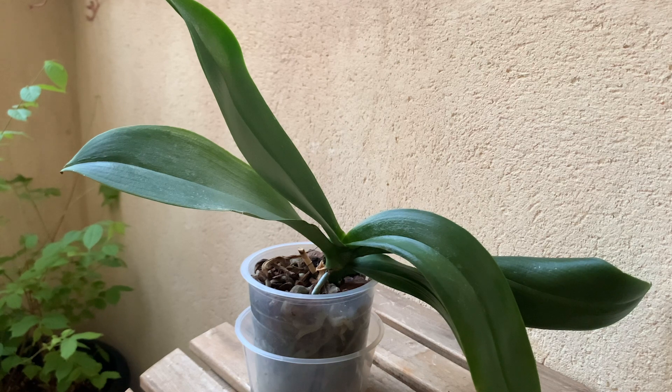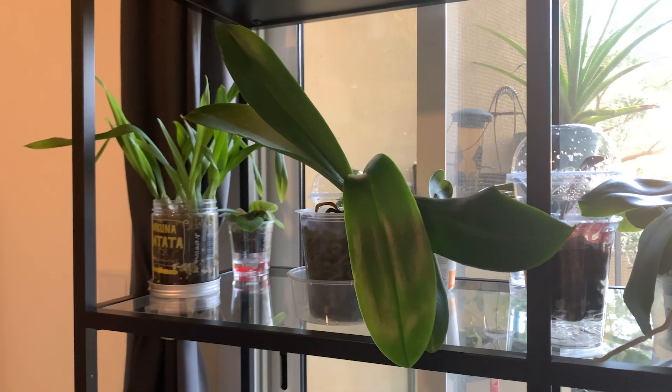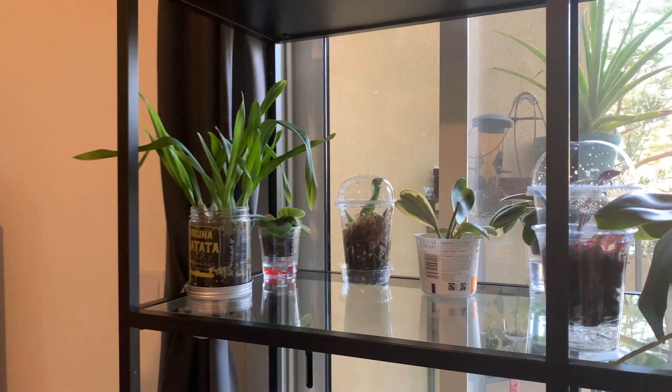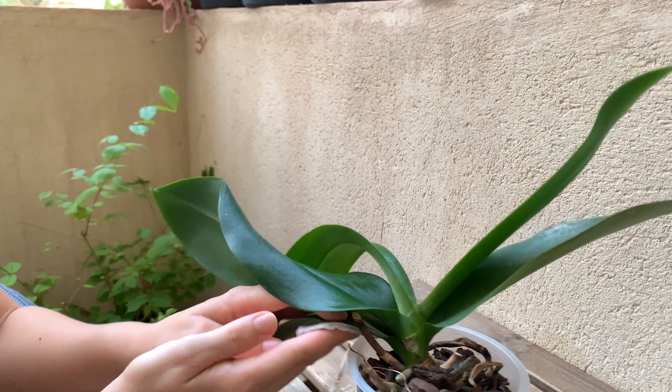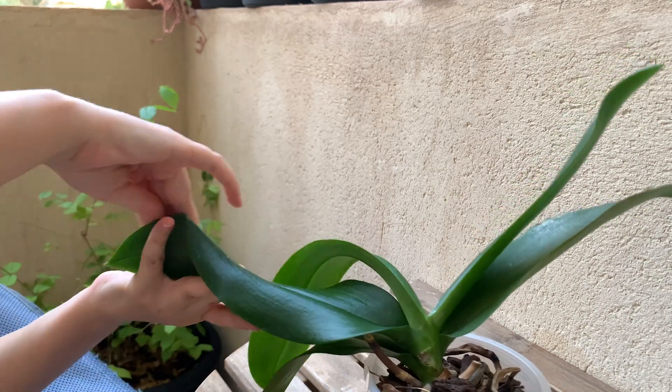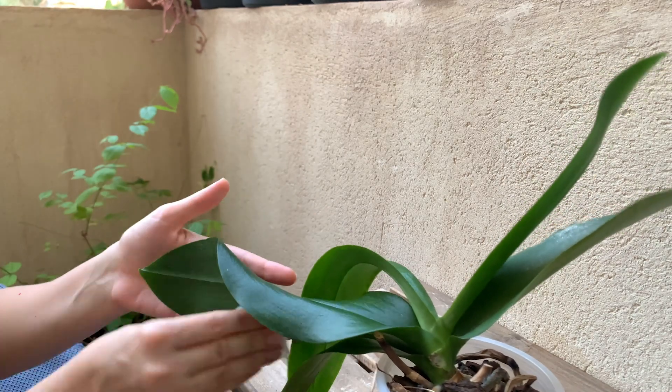So now you know how to test for spider mites and what they look like. If you have tested your plant and found spider mites, please don't despair. The good news is that you caught them early enough for them not to cause extensive damage. The next thing to do is to isolate your plant from the rest of the collection, wipe or clean it with water very well, and continue cleaning it on a regular basis. This should be enough to prevent a serious infestation which would require more drastic measures.